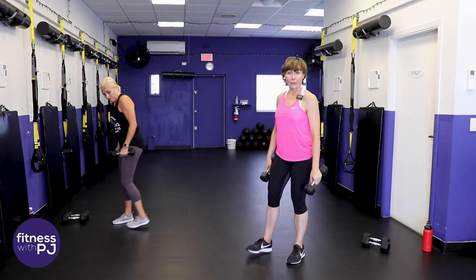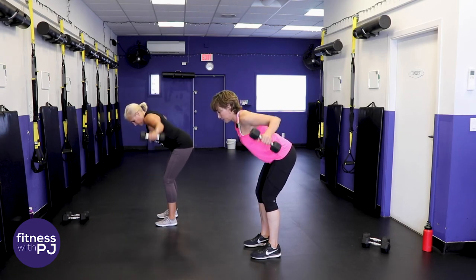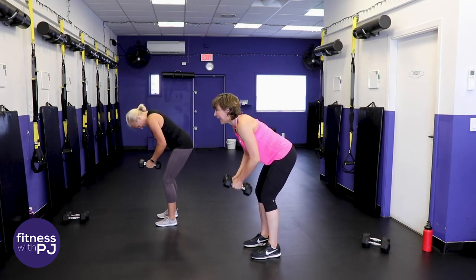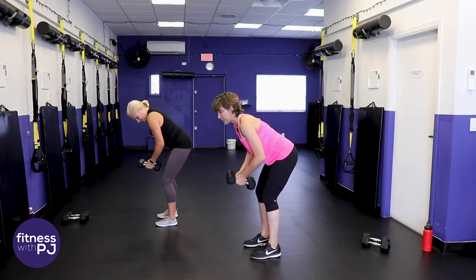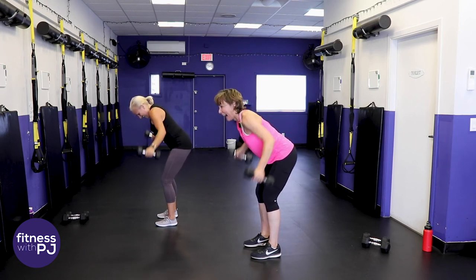Reverse fly coming up. Remember that hip hinge - we want that long spine, no rounding. Arms with elbows slightly bent and lift. Jan is shedding - it's that time of year. Don't you find as you get older you lose your hair more? Like in the shower - who else is using my brush? Who's breaking in in the middle of the night using my brush? They've got to be close to bald by now.